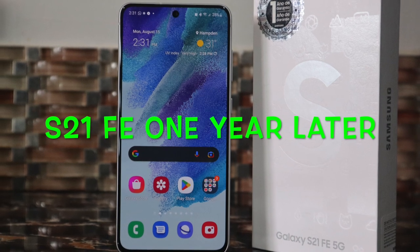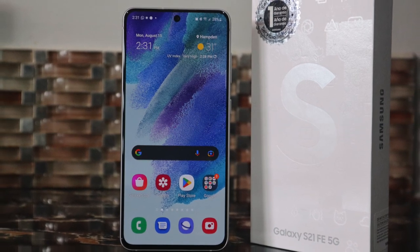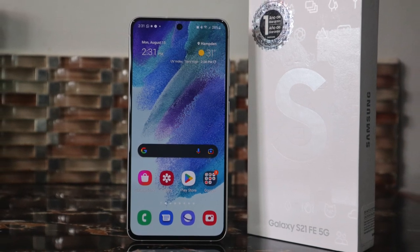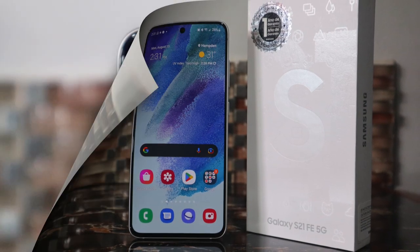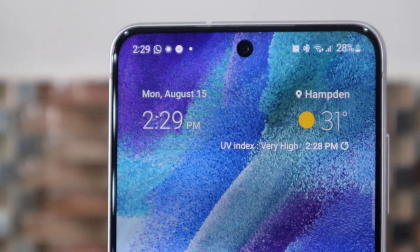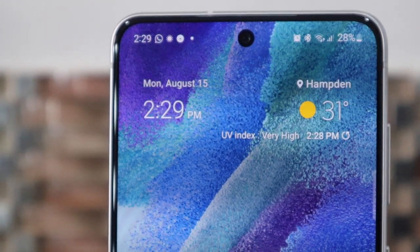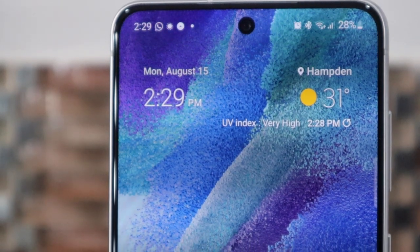Samsung released the Galaxy S21 FE a couple months before their S22 lineup was unveiled. It was much delayed and long-awaited, but if I'm honest after the launch, I really wasn't that interested in getting the FE, especially seeing that the original S21 series were already heavily discounted.